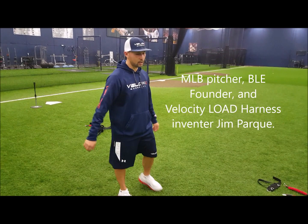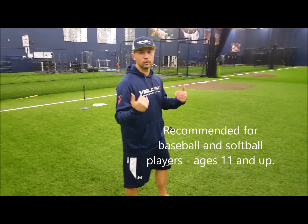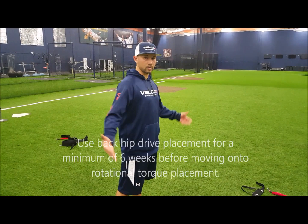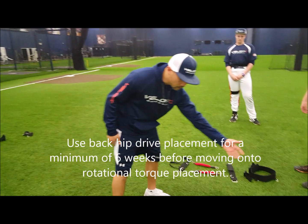Hey guys, thanks for coming. We're here today to talk to you about putting your VO harness on the back hip to start to train your linear drive. Right now we've got four MLB teams, a ton of minor leaguers, big leaguers, and thousands across the nation who are happy customers and users of our product. It's a powerful, powerful tool.